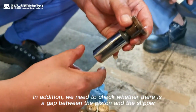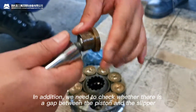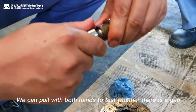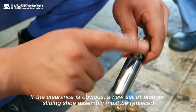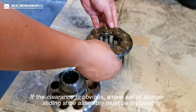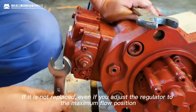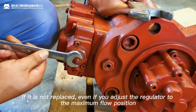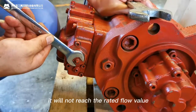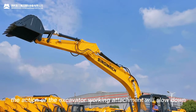We also need to check whether there is a gap between the piston and the slipper. Pull with both hands to test whether there is a gap. If the clearance is obvious, a new set of plunger sliding shoe assembly must be replaced. If it is not replaced, even if you adjust the regulator to the maximum flow position, you will not reach the rated flow value, meaning the action of the excavator working attachment will slow down.